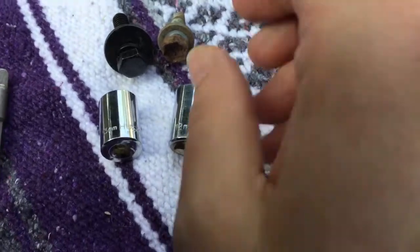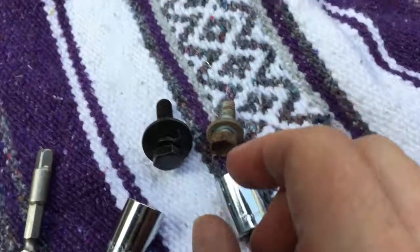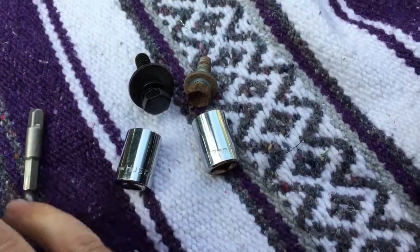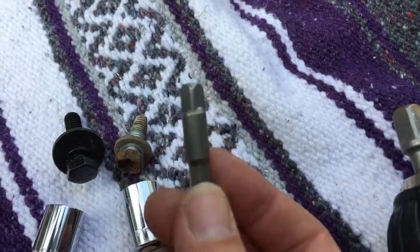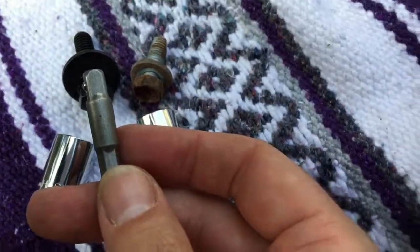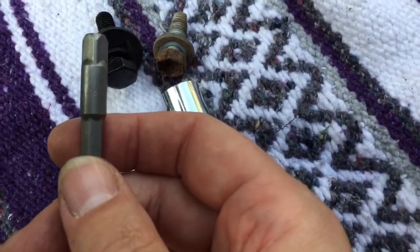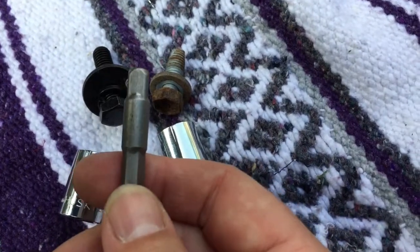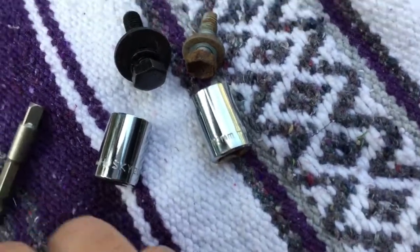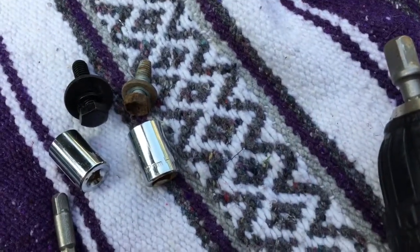Useful info: the bolt that comes out of the truck is a 12-millimeter bolt, and the bolts that come with the kit are 13-millimeter, so you'll need to swap sockets. Also, to make the job easier, I recommend these socket drill bit adapters — they attach to your drill and come in a set of three for your quarter-inch, three-eighths, and half-inch drivers. You can get them on eBay for two or three bucks or at Harbor Freight for four or five bucks. They make the job go much faster.